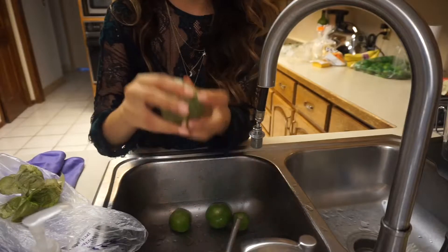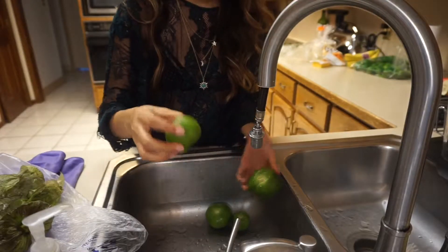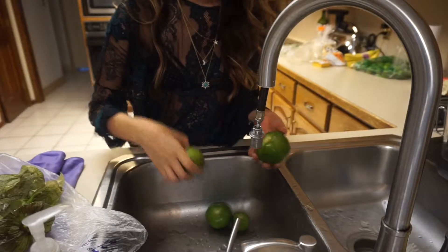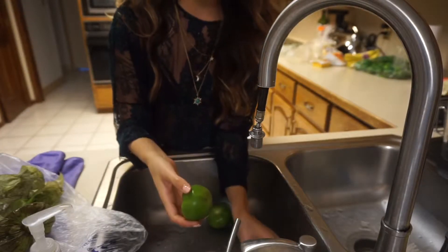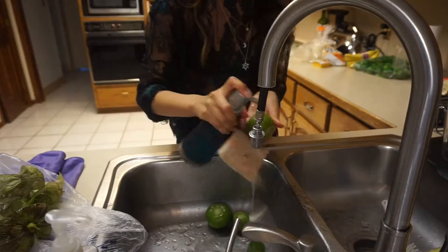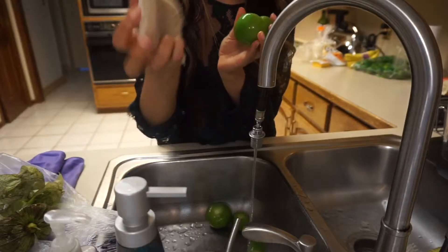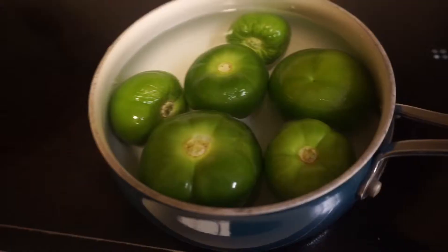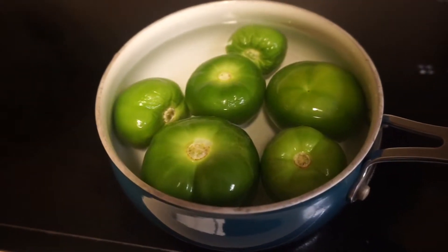You just wash them to take the sticky feeling off. I have about six normal size ones — that's all you need. I like to wash them with soap, then just throw them in the pot and wait for them to boil.